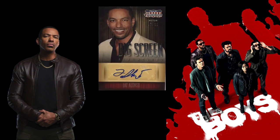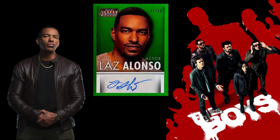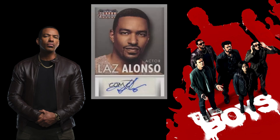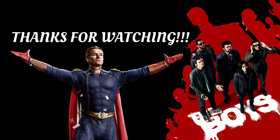Last but not least, we have Laz Alonso, who was Mother's Milk — MM — in the show. He has autographs in Panini Americana from 2015. I'm not sure exactly which set that comes from; I don't even own a Panini Americana card in my collection. But he has autographs there with a couple of different parallels as well.